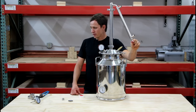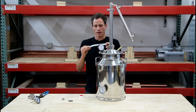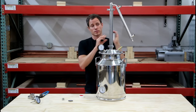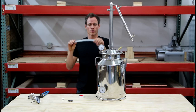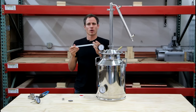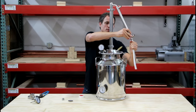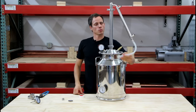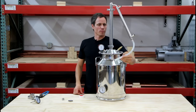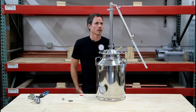On the bottom of the condenser we have another barbed fitting, built for a heavy duty silicone discharge hose that we've sourced. This stuff is ultra high temperature and very thick. We sourced it because we don't like the idea of flimsy hose potentially bending and kinking. We're really happy with it, and it will be available for purchase on our website. You'll be able to buy it in lengths of six feet or so.